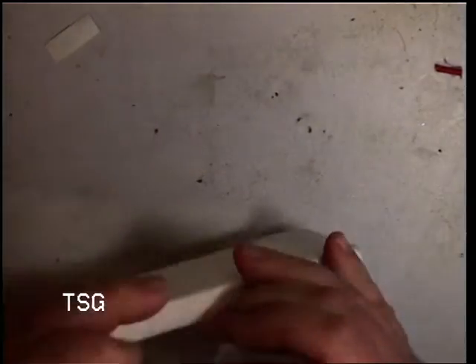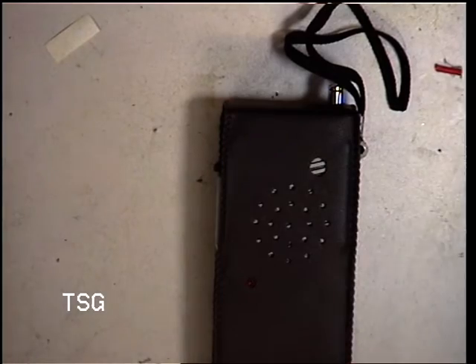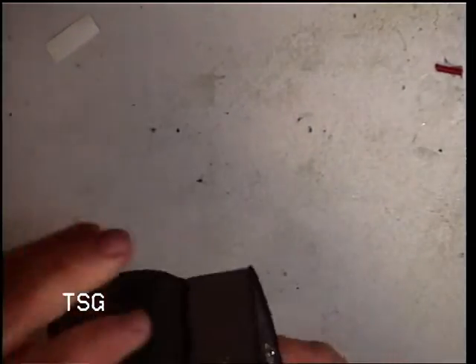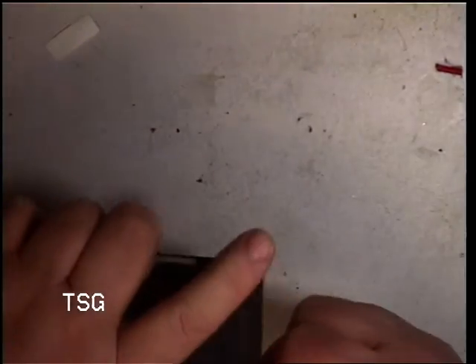We'll take it out of its box — it's in a little leatherette case. Looks like new old stock, doesn't it?